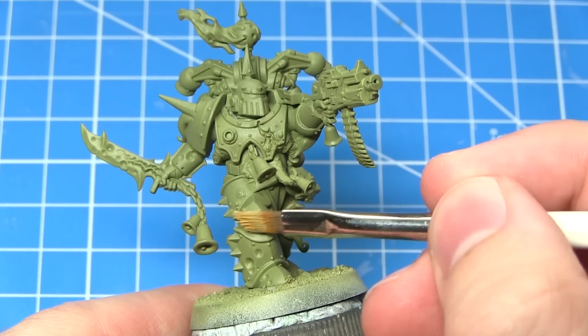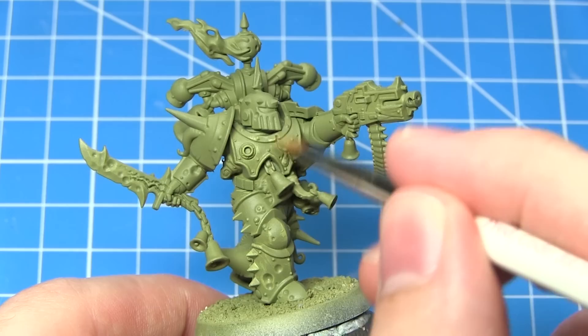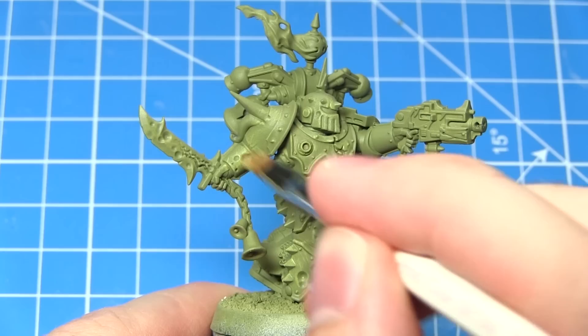The first step in painting our Death Guard is to dry brush Ogryn Camo across the surface of the miniature. This will pick out all the details very quickly and very easily. Dry brushing is a very simple task — simply take a small amount of paint on the tip of your brush, remove most of the excess by dragging it onto a piece of paper, and then lightly drag it across the miniature with only a small amount of paint left on the brush. This will accumulate on the raised sections and really bring out those details.